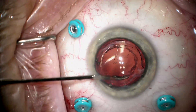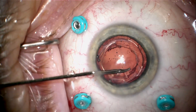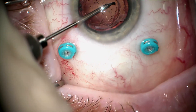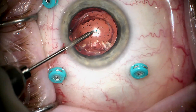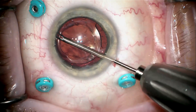I first dissected the rhexis off the anterior capsule with viscoelastic. Now I'm doing the other side — I make a little cut, grab it, and extend this tear in a circumferential fashion to make the anterior capsule opening a little bit bigger, so it'll be safer to go ahead and take this lens out.